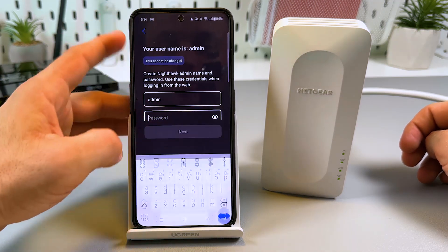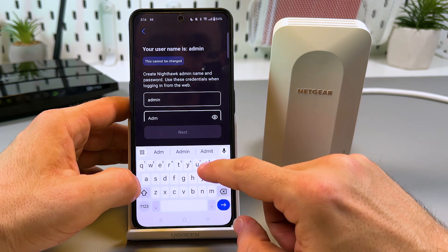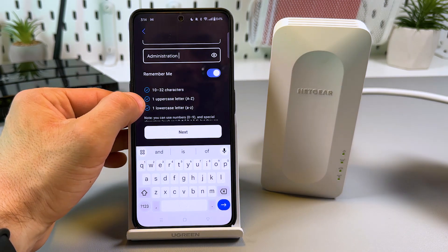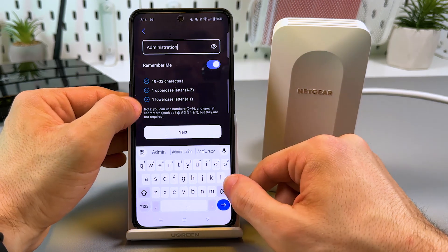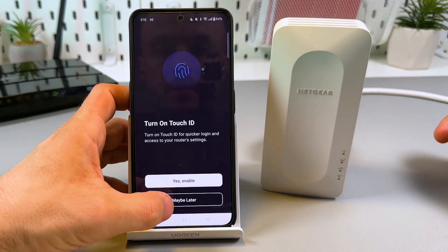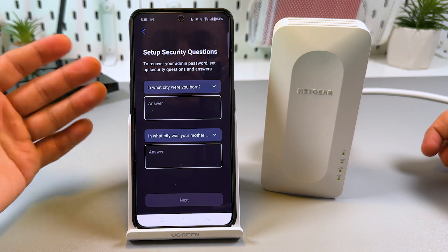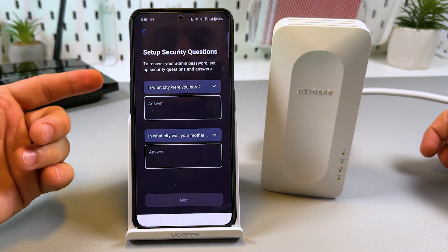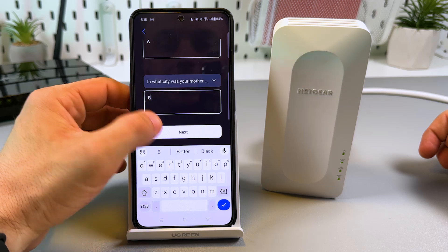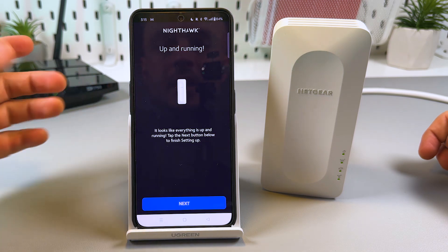Success! Tap Next. Now set up your administrator login — create a password to manage your extender settings from different devices and browsers. The password must be at least 10 characters long and include one uppercase letter and one lowercase letter. Then set up security questions — if you forget your password, you can reset it by answering these questions. Once done, it's up and running. Tap Next.